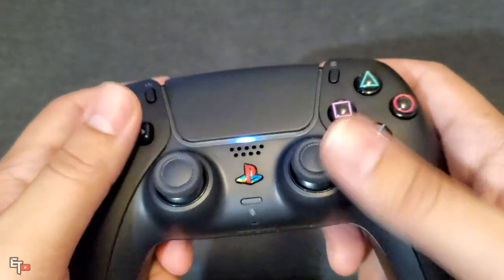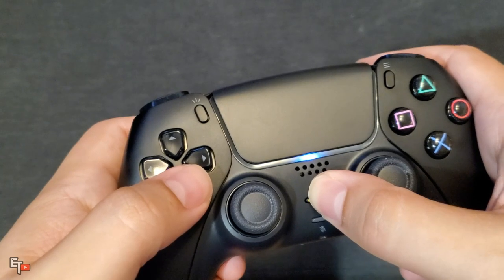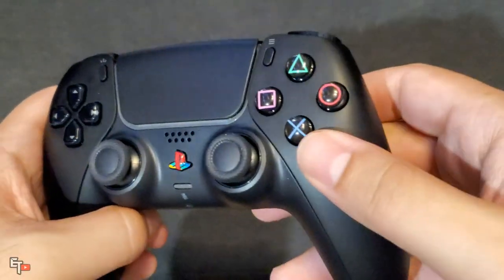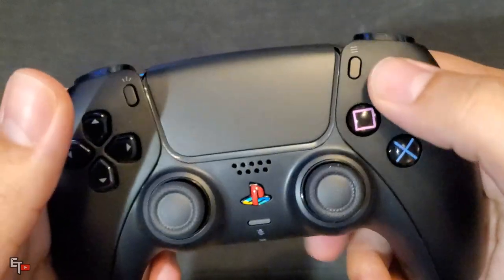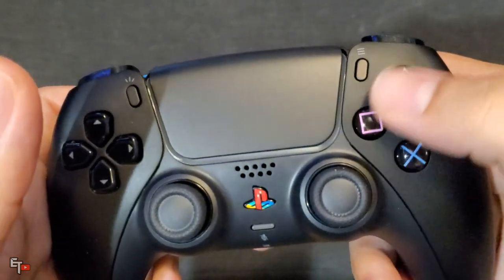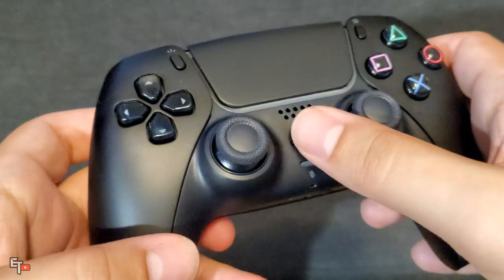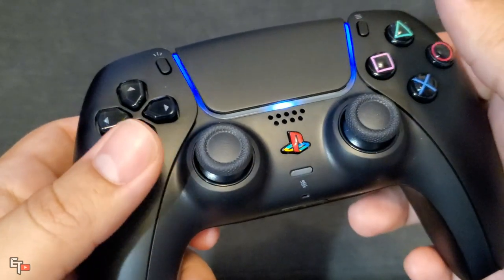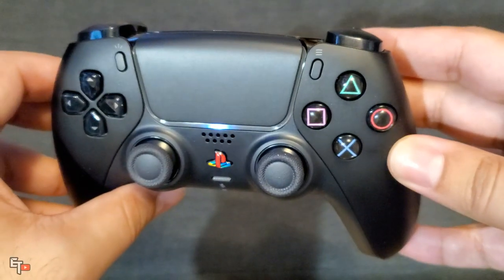It looks absolutely incredible. You can move around and press the buttons — let me actually turn off my DualSense controller so I can press some buttons without ruining anything. You can see — press the buttons — nothing is happening, nothing is falling off. Rapid pressing, just fine. No interference, no stickiness, the buttons don't feel like they're going to fall off. Really great, really easy to apply. Same thing goes for the PlayStation button — press it, feels nice and easy, doesn't feel like it's going to fall off. A really great, simple, and easy modification to get yourself a more classic looking PlayStation 5 DualSense controller.